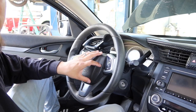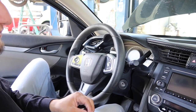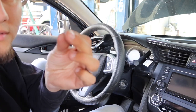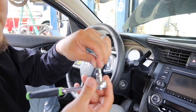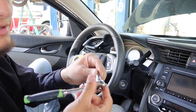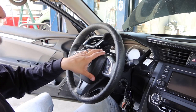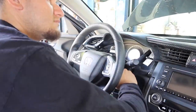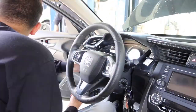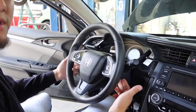Once you do that you should be ready to start unscrewing the airbag. It's going to be two T30 hex screws on either side of it. I have my T30 right here and I'm literally just putting it into a socket and ratcheting it out. You're also going to want to make sure that your steering wheel is straight, because the way it comes off is the way the new one's going to go back in.